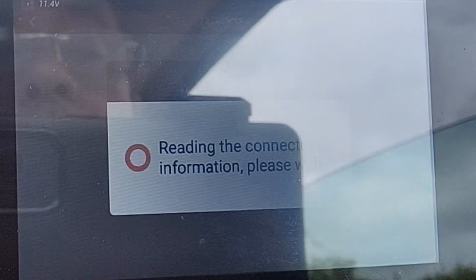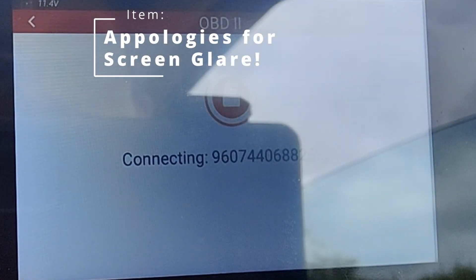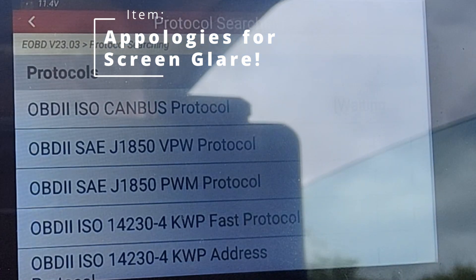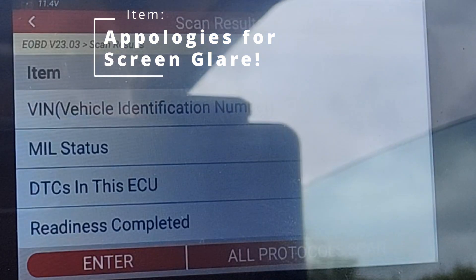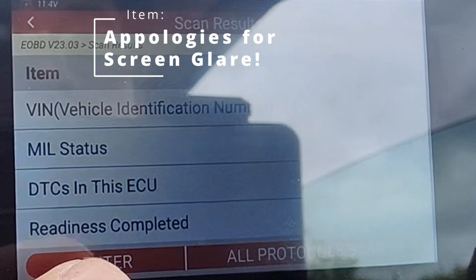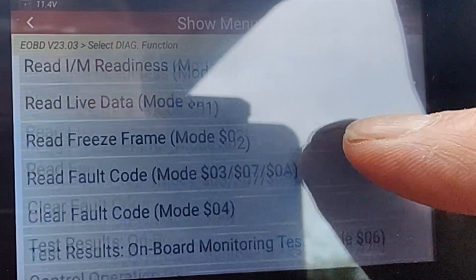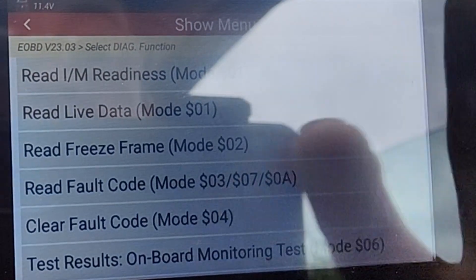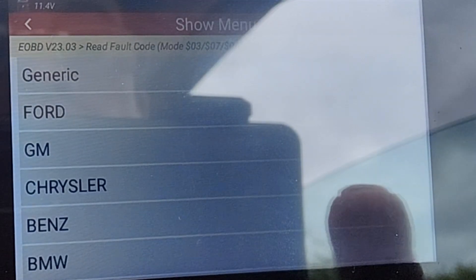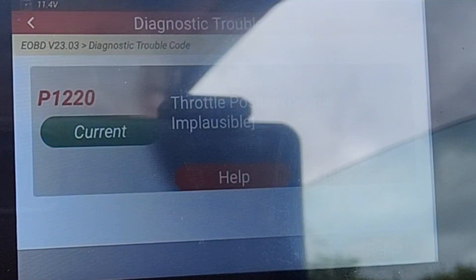We're going to go into OBD2. Make sure the key is on in the ignition - you don't have to start the car but you just do it so the lights come on the dash. Let's see what it can see. Looking at the OBD2 ISO CAN bus - vehicle identification number is not applicable, maybe because we're using the generic OBD2. The DTC in the ECU has got one, so let's enter that and read fault codes. There it is - Fiat - throttle position signal implausible.